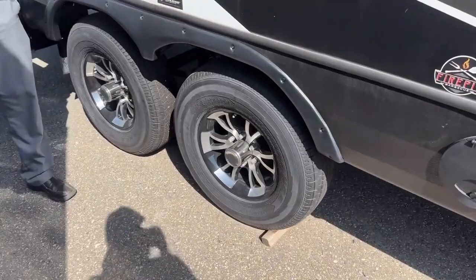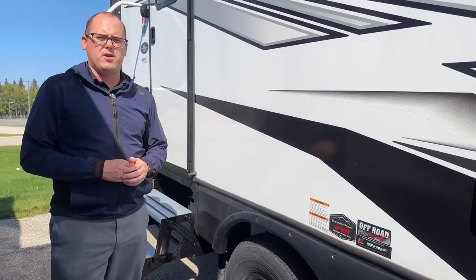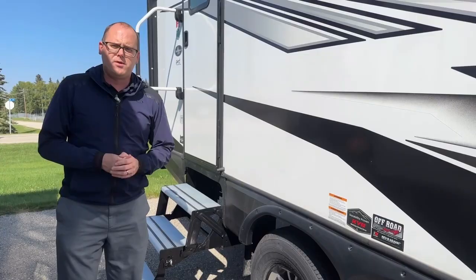Down below we have Goodyear Endurance radial tires — brand name, not knockoff. A MORryde CRE 3000 shackle system, KYB off-road shocks, and Dexter axles. As far as the chassis goes, I think it's one of the best on the market. I encourage you to visit the Outdoors RV website to read more about what they've done.